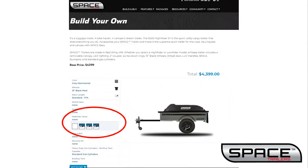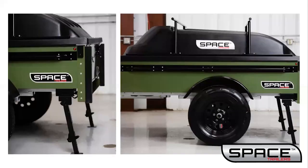The stabilizer jacks support the trailer so that it is well balanced, which is especially important if you have a rooftop tent. The adjustable front and rear stabilizer jacks are important to your space trailer when adding a rooftop tent. You have the option of either front or rear stabilizing jacks. The jacks are spring loaded.